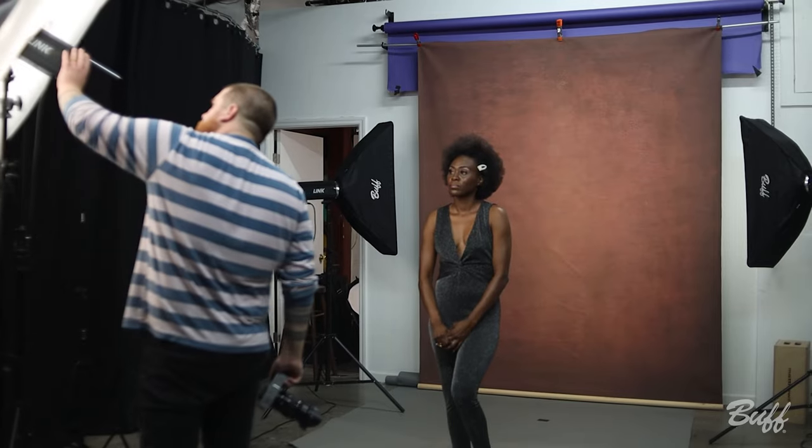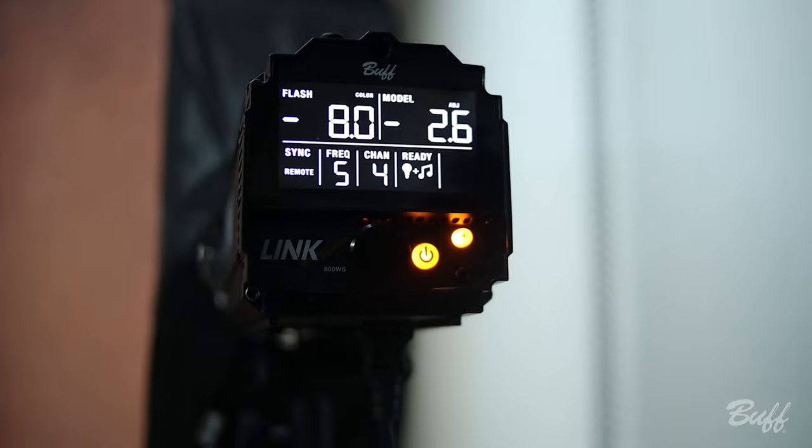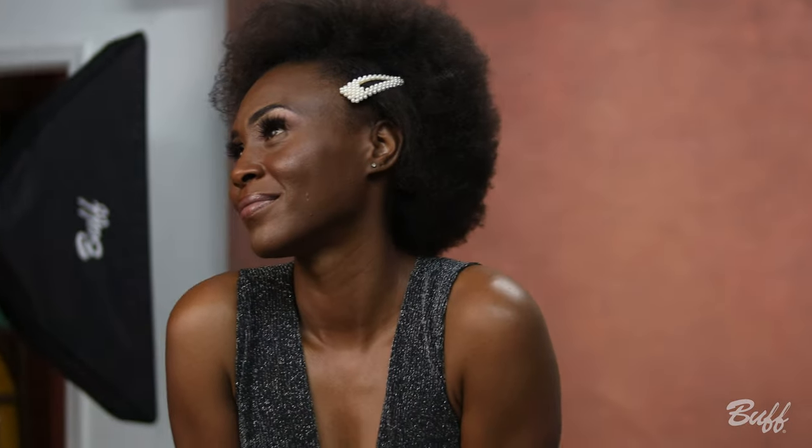For our final shot, we put our PLM back on and turned our strip boxes against the backdrop directly. This allowed us to get pretty even lighting all across our model while still letting our backdrop stand out. We kind of wanted a healthy mix of both worlds from our first setup and our second setup. By turning our strip boxes onto the backdrop but maintaining a similar editing style to our second image, we feel we really captured the look of both in a single set of images.